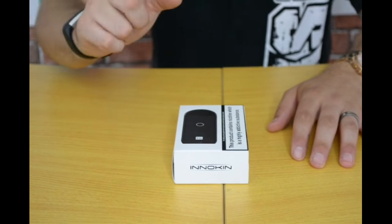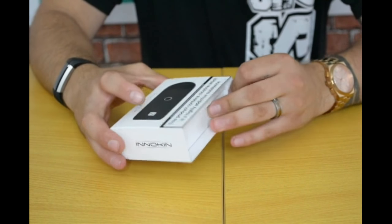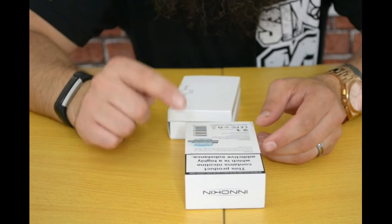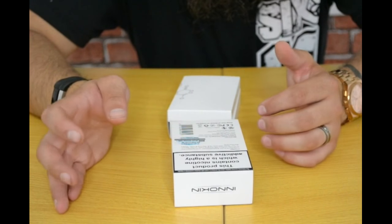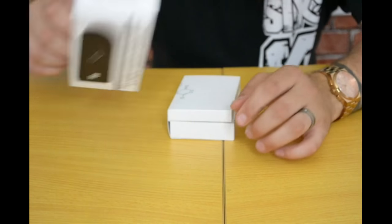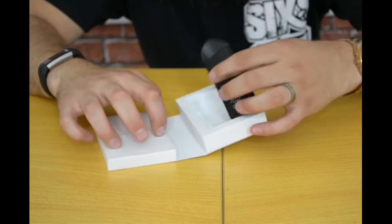And we're back with the EQ pod system from Inicone. So let's slide it open. One thing I like doing with these is looking on the back, because a lot of them don't tell you what coil it actually comes with. This comes with a 0.5 ohm coil, but it doesn't tell you whether it's a ceramic cell or organic — it doesn't tell you anything. It just tells you it's a refillable pod. One thing I do like is the battery size, which is 800mAh for a little pod system.